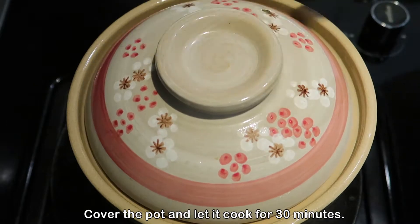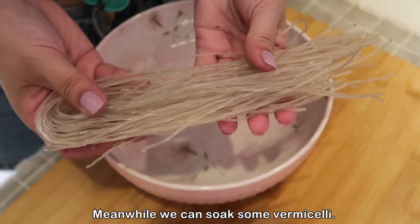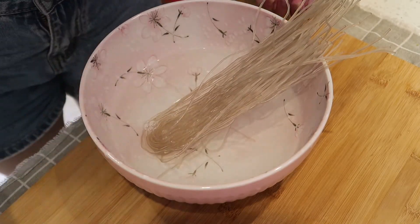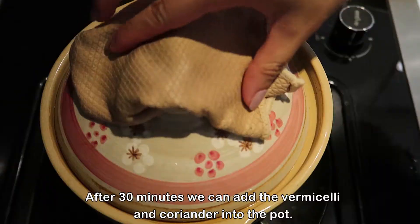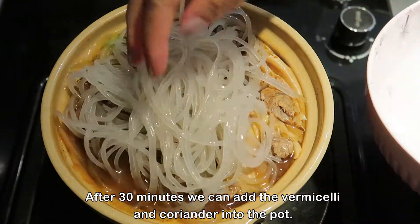Cover the pot and let it cook for 30 minutes. Meanwhile, we can soak some vermicelli and cut some coriander. After 30 minutes, add the vermicelli and coriander into the pot.